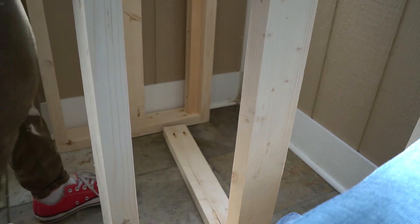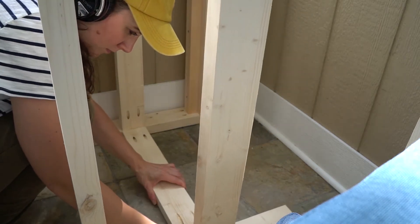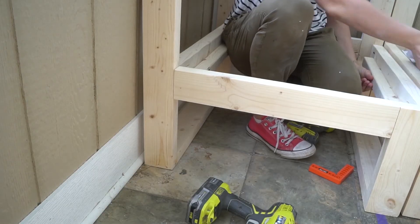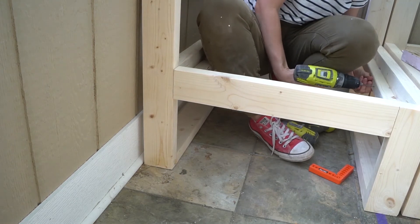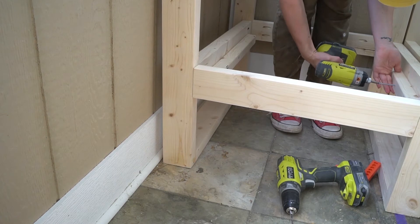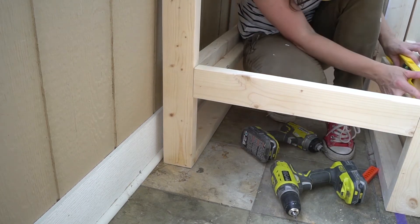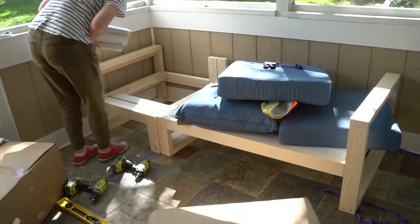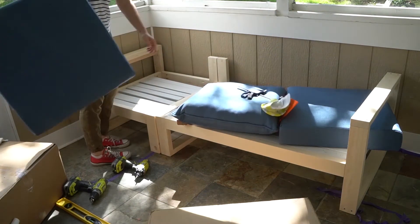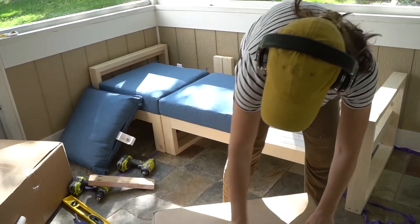I was so glad to have extra scrap wood from the Montessori bed for the slat supports — wood is expensive, and the parts under the cushions don't need to look perfect. Think outside the box about what you can reuse. You could also use 1x3s instead of 2x3s to save on cost — just adjust the side supports to be flush with the top. Then build the ottoman: look up the dimensions on the blog and build one to fit your cushion. Mine was a simple 24x24 inches — easy!